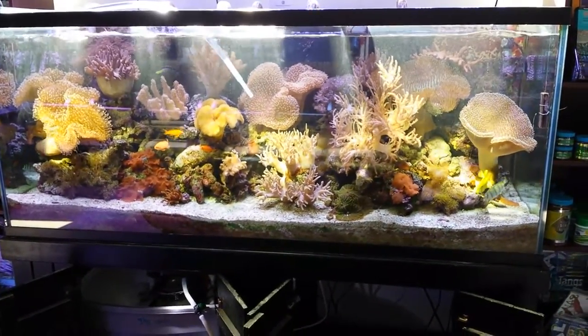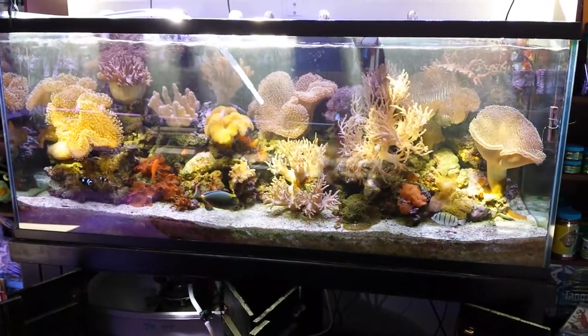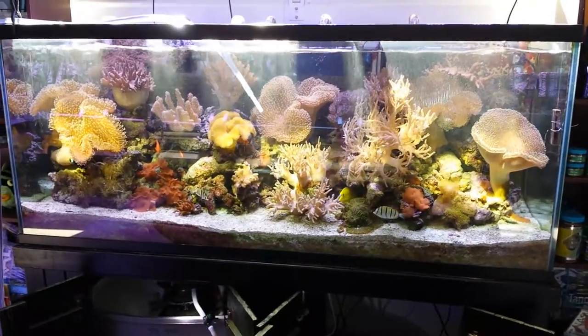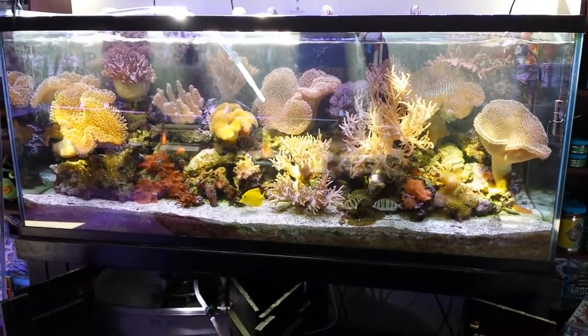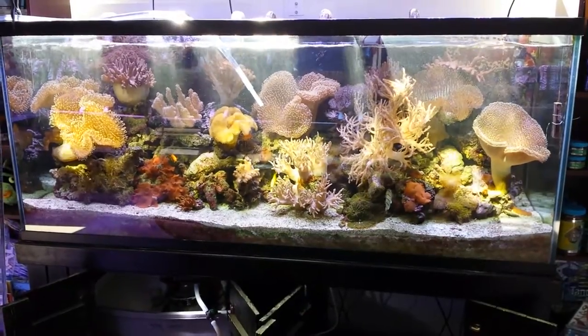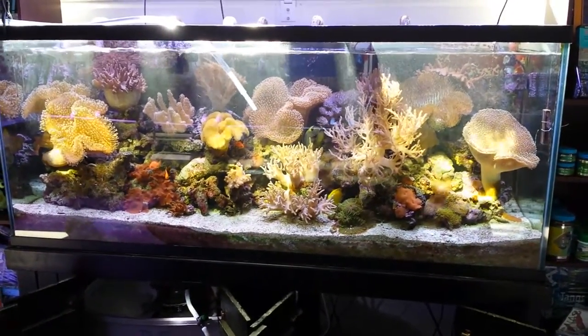I'm performing a water change on facility number 2220 and the sun is just all over this tank with the system's main pump shut down and just the power heads going. It's making a lot of twinkle effect due to the water surface agitation, and I just thought it was so pretty to see the sun on that tank, so I just wanted to share that with you.